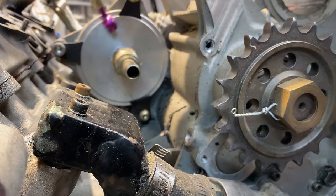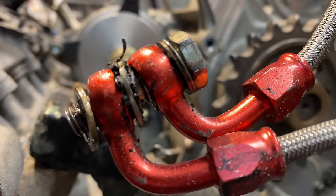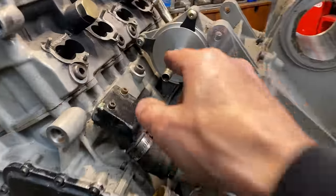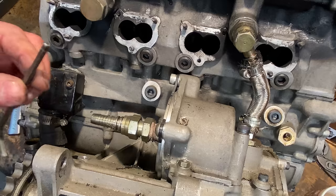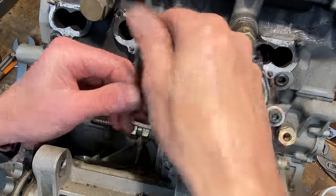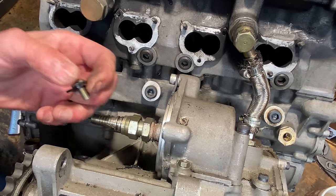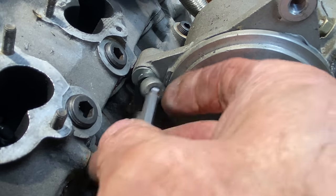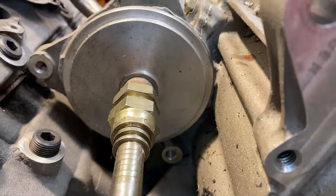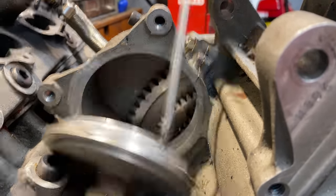With the feed pipes removed — note the purple fitting on one end and red fittings on the other — I can now remove the blanking plate for the alternator. This is held on with three screws and some clamps. Once loosened, I gently lever the plate away from the engine, break the gasket sealer joint and remove the cover.